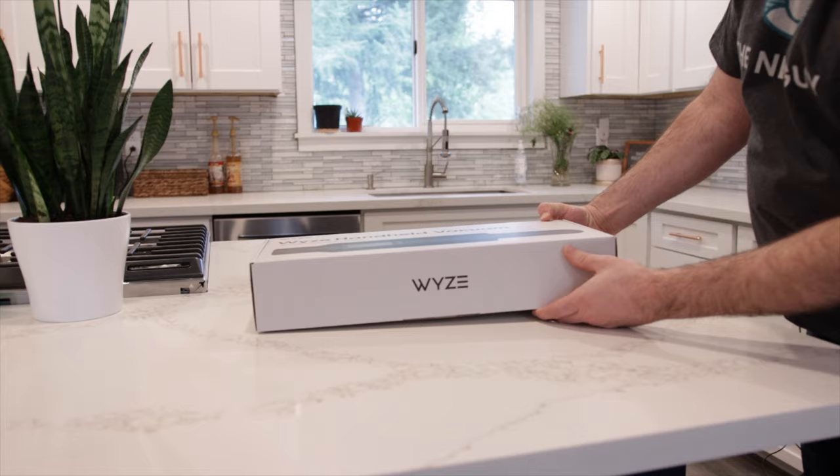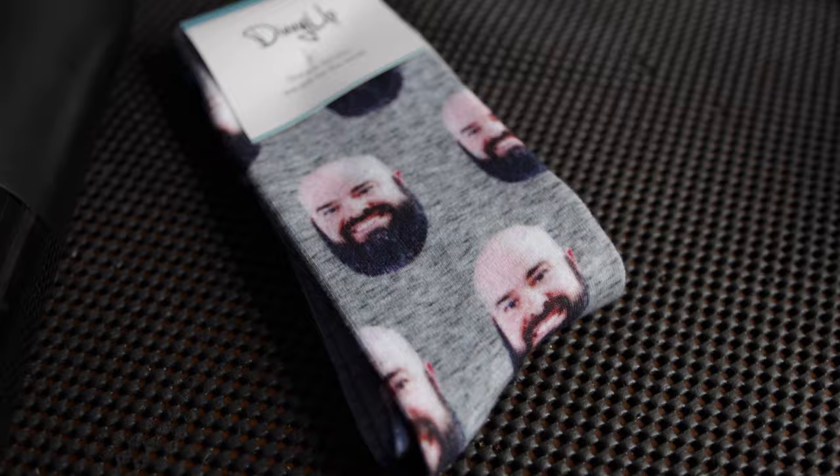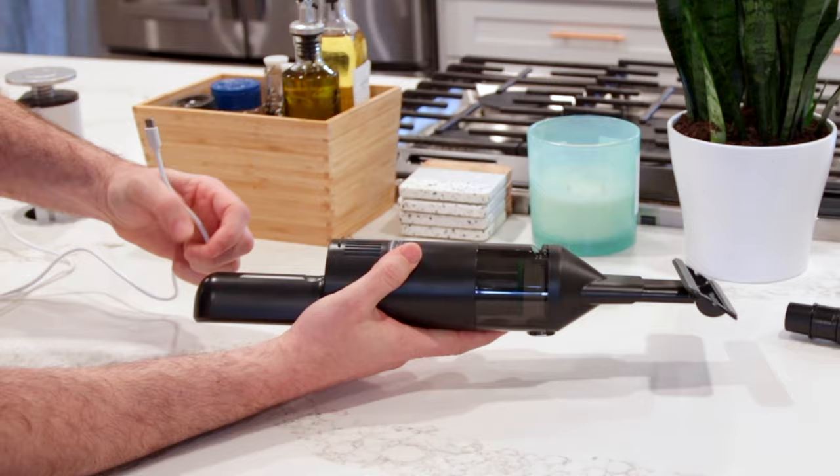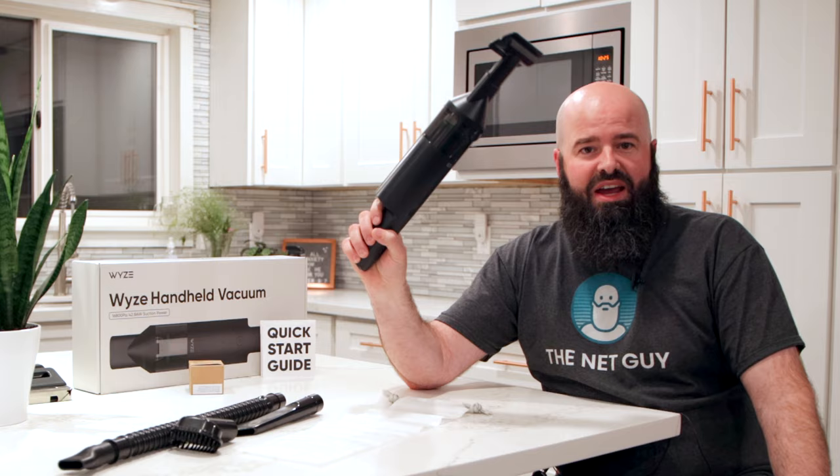Today we're looking at the least Wyze product they've introduced since the pair of Wyze socks my wife told me not to get. It's okay — I already had my own line of socks. It doesn't have Wi-Fi, no Bluetooth interface, and the only thing it has in common with the rest of their products is a USB charging port. Today we're talking about the Wyze handheld vacuum.